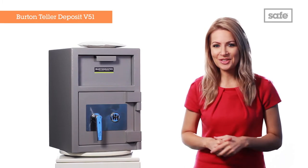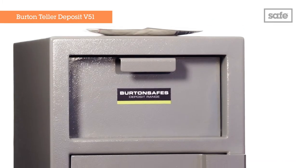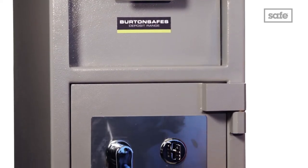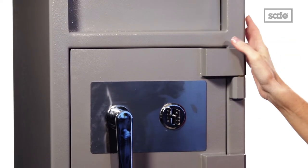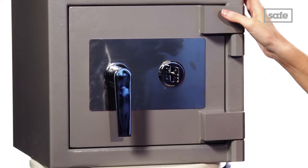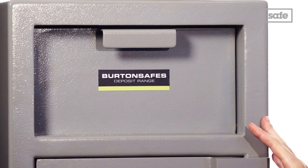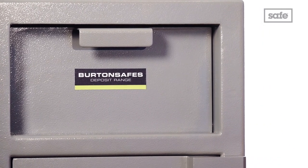Hello and welcome to The Safe Shop. Today we're taking a closer look at the Burton Tala Deposit Safe, the V51. This secure deposit safe, perfect for business use, is the smallest of the three Burton safes deposit series and is a great size for storing smaller items.